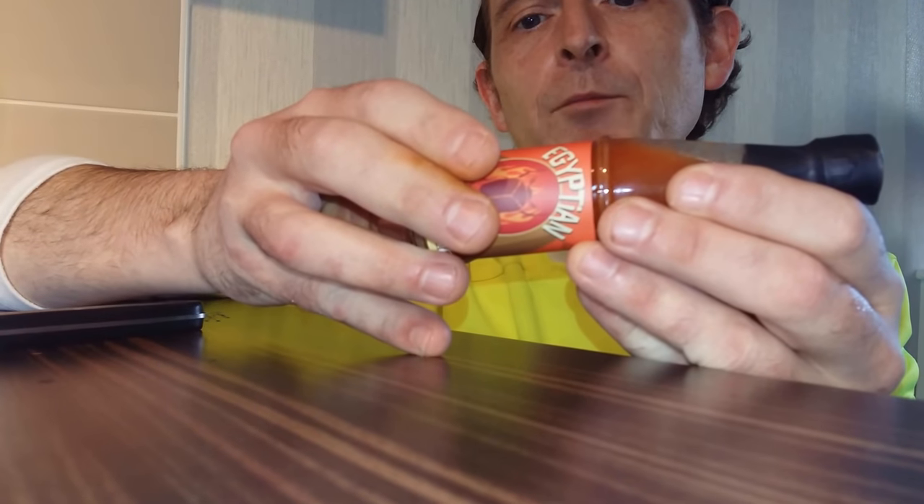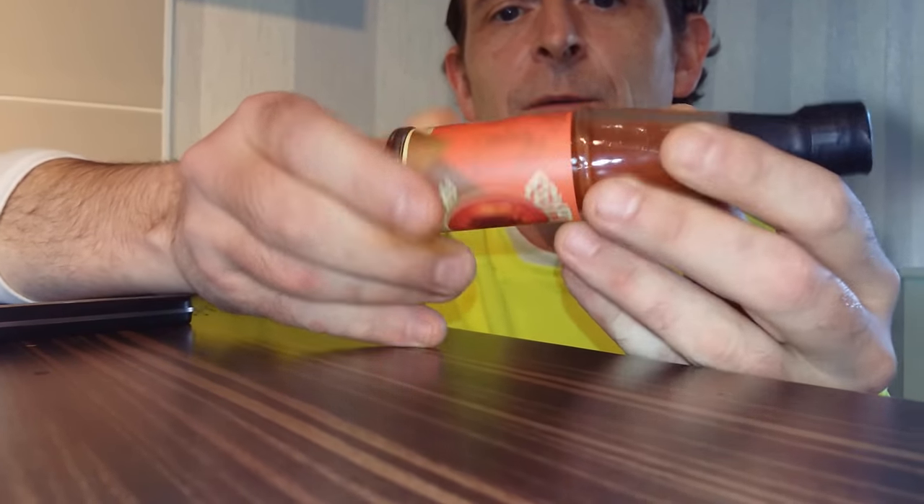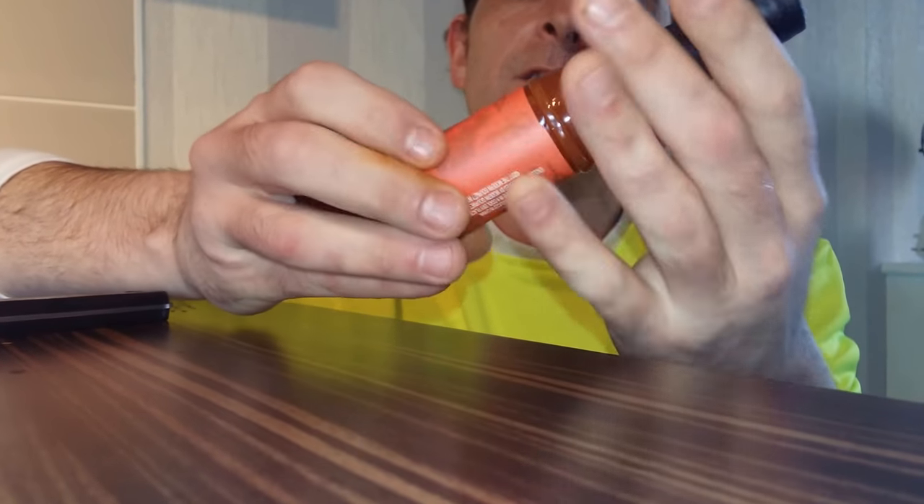We're going to start with the Egyptian Fire Scarab sauce which, by the name of it, I'm assuming it comes from Egypt. But it says product of China, so it's obviously made in China. There are no ingredients on the actual bottle — all the ingredients are on the box that the individual bottles come in, and I haven't read the ingredients on the back.